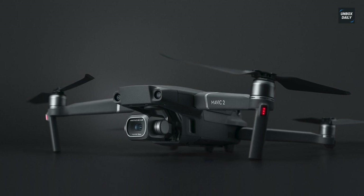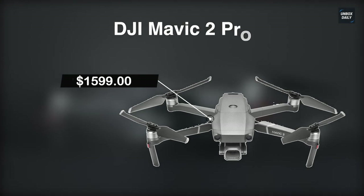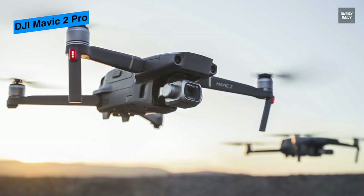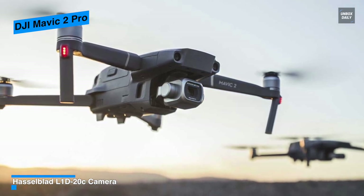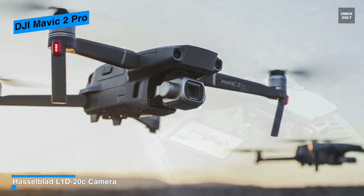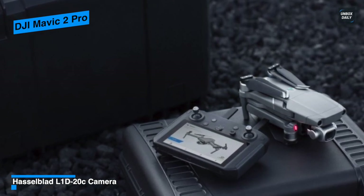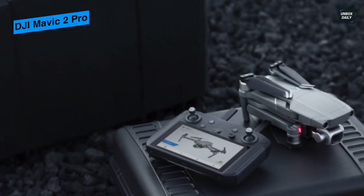The DJI Mavic 2 Pro was launched as part of an exciting two-model reveal alongside the Mavic 2 Zoom in August 2018. Despite its age, the Mavic 2 Pro remains the company's flagship all-rounder for both enthusiasts and professionals who need amazing aerial shooting in a travel-friendly package. The primary body is compact and rectangular, with the gimbal and camera mounted at the front lower part of the drone, giving ground clearance for takeoff or landing.